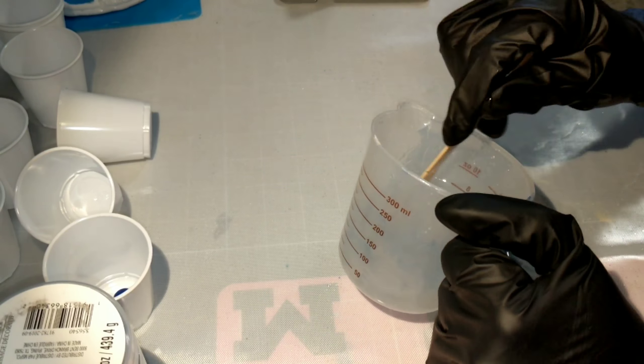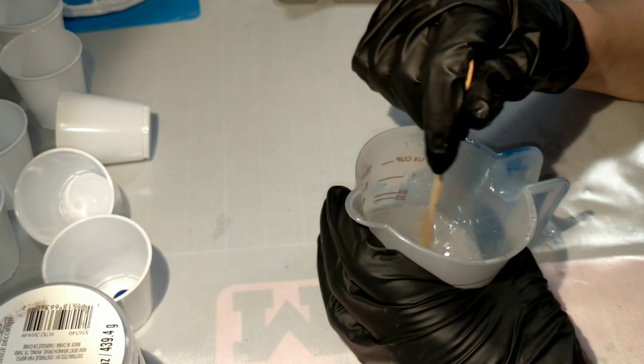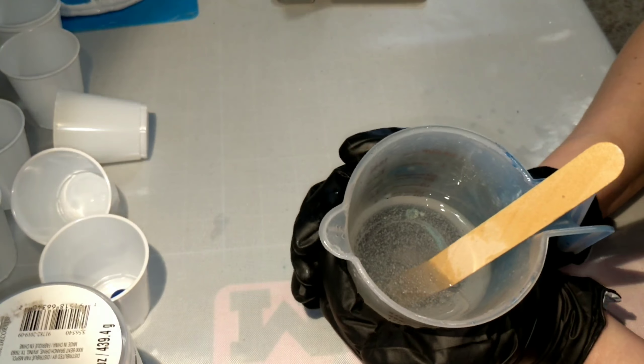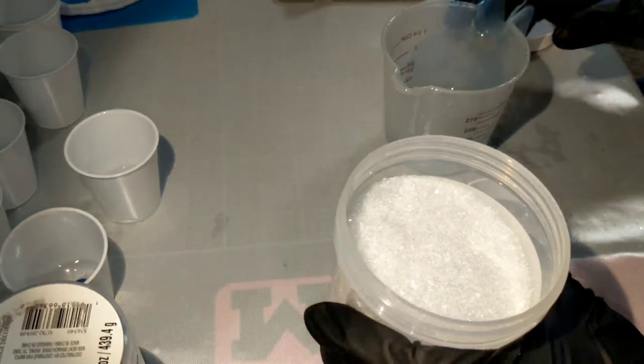It's very cloudy when you first mix it, and as you continue mixing it will start to turn clear once it becomes completely mixed. I'm just making sure to scrape the sides, holding it a little bit with my warm hands to get the air bubbles out.